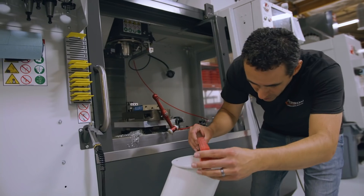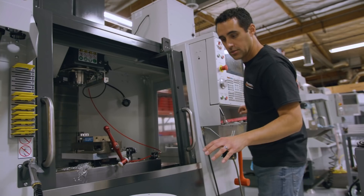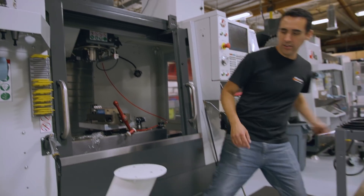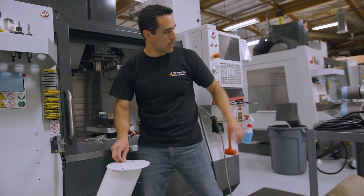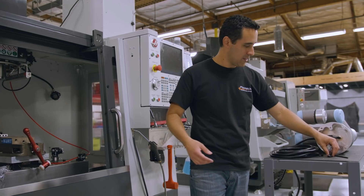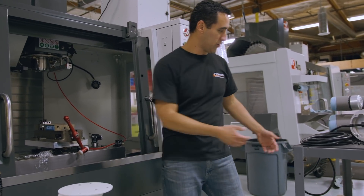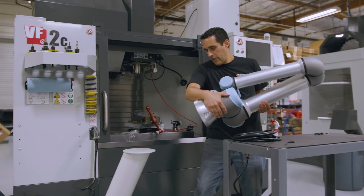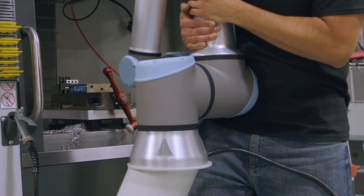I wanted to get one last check of the level, make sure this is completely leveled before we muscle this thing into place. I got a scale and the pattern — yeah, it's identical. Even the placement of the alignment pins should be pretty much plug and play. I even have the old screws from last time. I'm going to put it into place, drop a bolt, and start mounting this guy down.